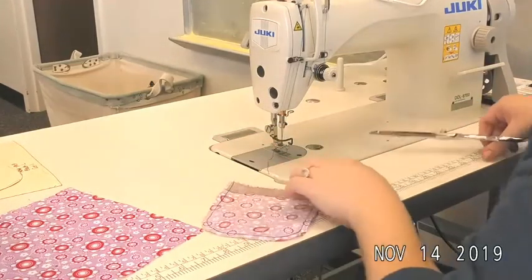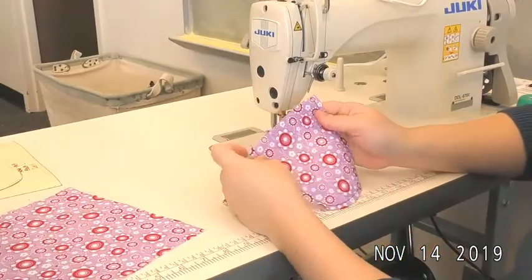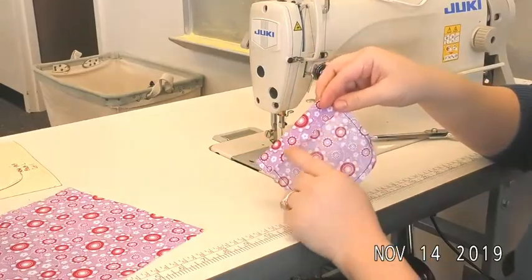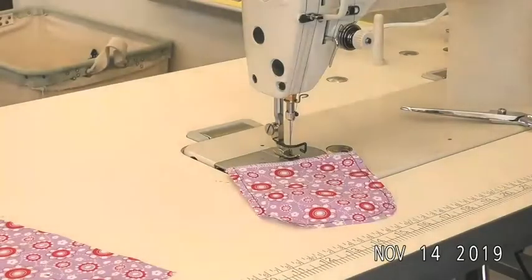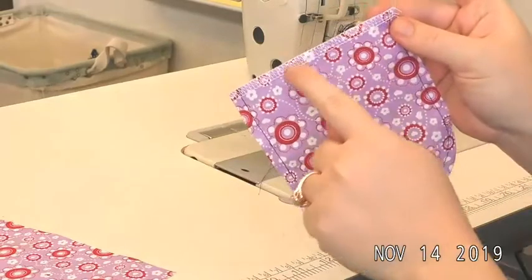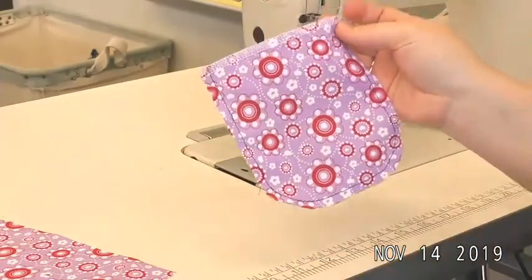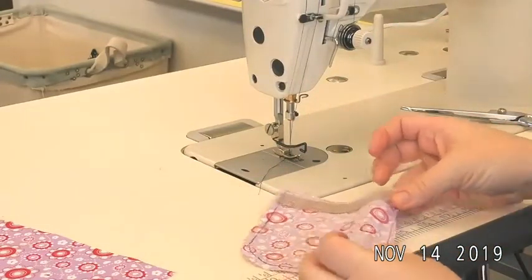That will be my guide. Now I'm going to serge that top edge — when we fold back the flap we don't want to have a raw edge on the inside of our pocket, so we go ahead and serge that. I ran over and serged that top edge so it's nice and finished, and now we've got our basting guide before we fold this seam allowance towards the wrong side and press it.